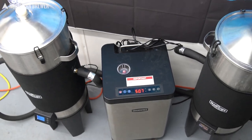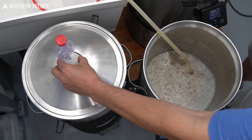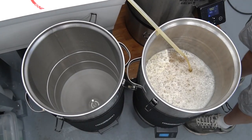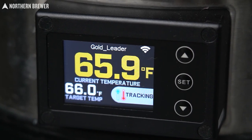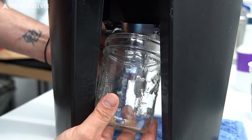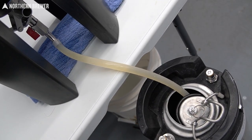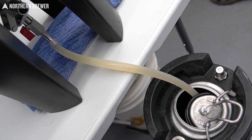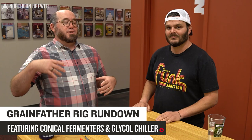In this Northern Brewer video, we're looking at some seriously cool equipment that will help you make better beer. The Grainfather conical fermenters and glycol chilling systems are next level pieces of equipment that bring you closer to the world of a professional brewer, improving control of fermentation temperatures, yeast handling, and easy transferring of beer to packaging. Hello everybody, welcome to Northern Brewer HQ. I am Chip, this is William.